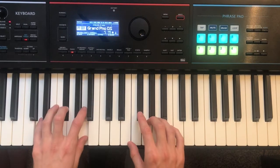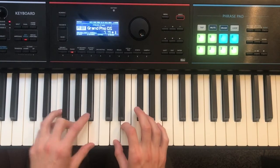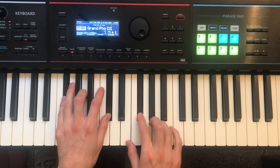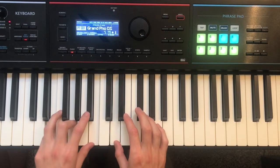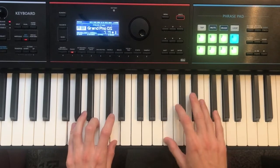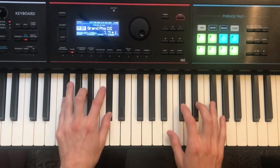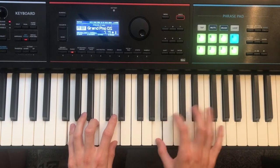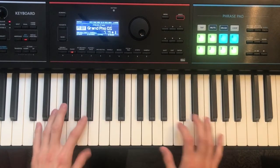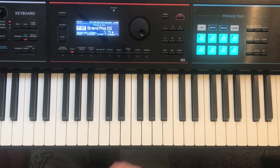Okay. And then it will actually repeat back to the verse. Alright, so let's look at the first part, which is the introduction.